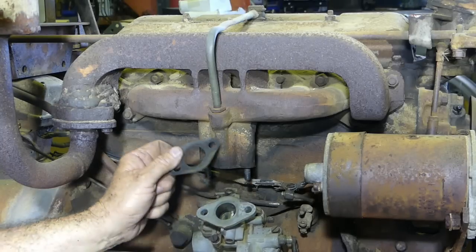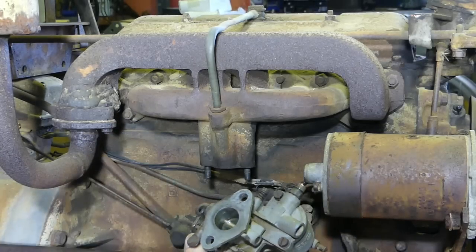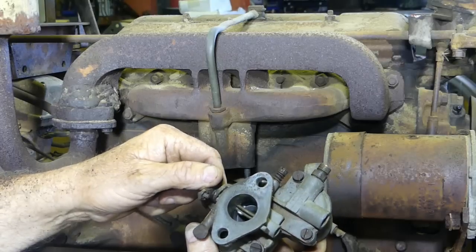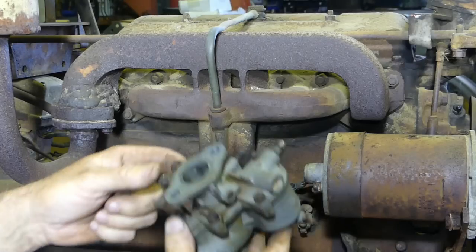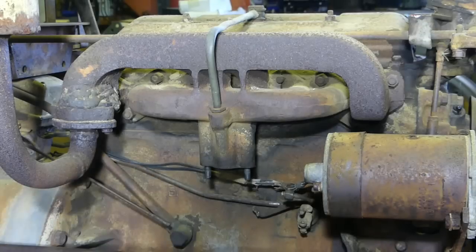There's the carb off. The fellow I bought it off said he'd put a kit through the carb, but he's got that butterfly back to front — anyway, it doesn't matter, must have brought it in from the other way.